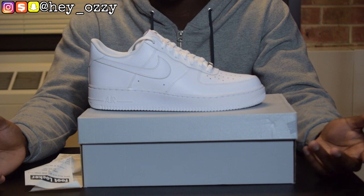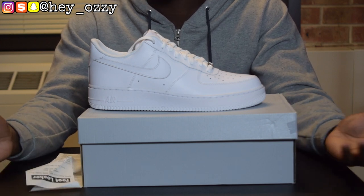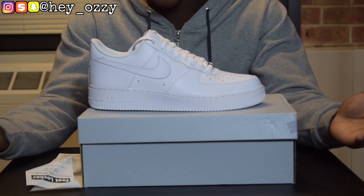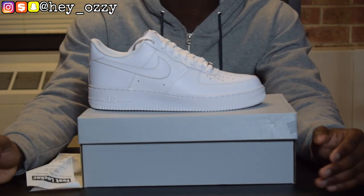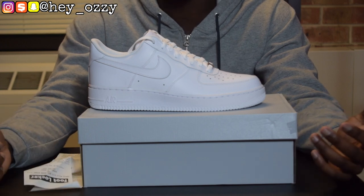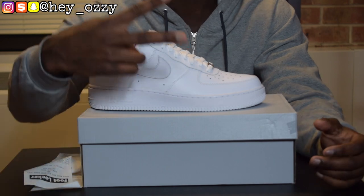Or you can just buy a new pair like some people do. I would do that too, but I can't be spending $90 every single time. But on to the next part of the video where I show you guys what they look like on feet with different pairs of jeans. Go ahead, like this video, subscribe to my channel, share this video with all your friends, and stay tuned for more content. I'm out. Peace.